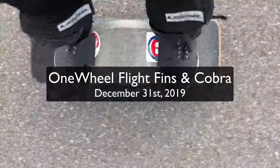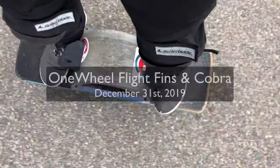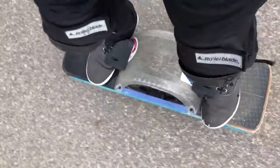This is amazing. I can actually jump onto curbs now using my flight fins. Check this out. See that curb right there? I'm going to jump on it. This thing is 25 pounds — it's not like a skateboard you can ollie. Use these flight fins.